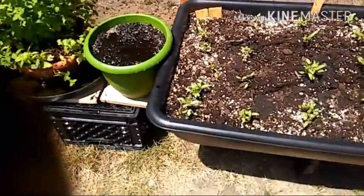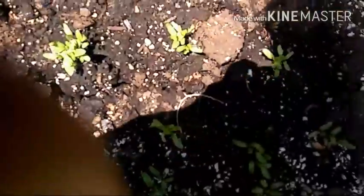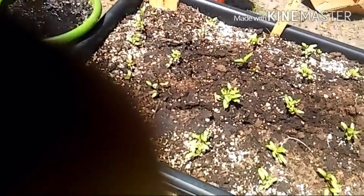My beets are coming along good, but I notice when I come out here something keeps trying to dig in here, though they're not too much disturbing the root. So I'm going to have to put maybe a little fence up here to discourage whatever is getting in here.